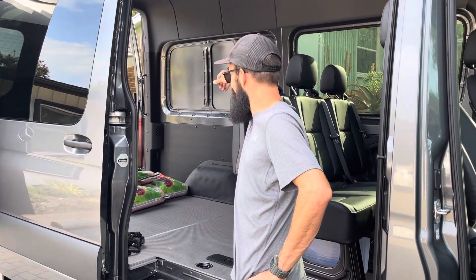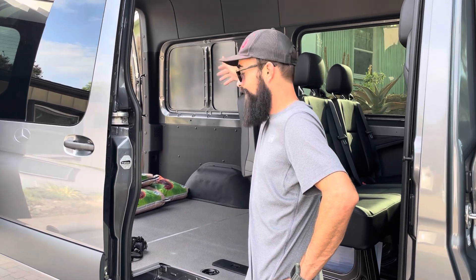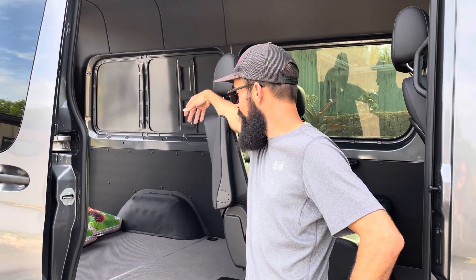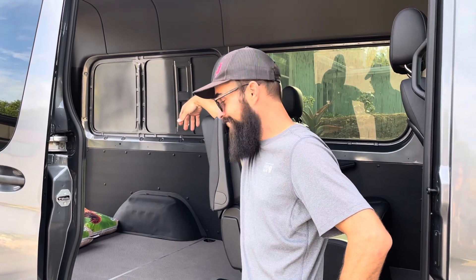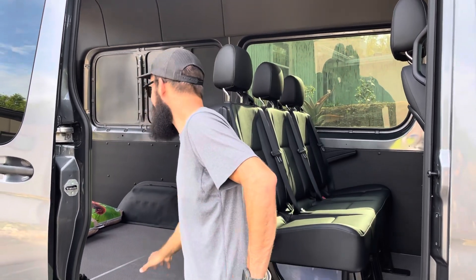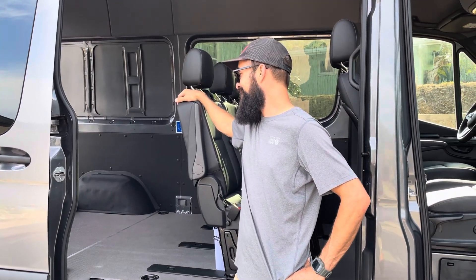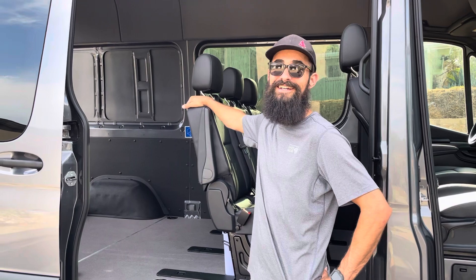You know the most depressing part about driving a Sprinter? When you go to Home Depot or Costco and you spend three to five hundred bucks, bring your groceries, put it in the back, and it literally takes up one twentieth of the inside of the van. Five hundred bucks? It's fun though.